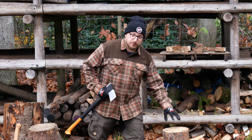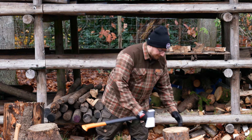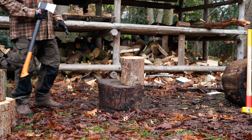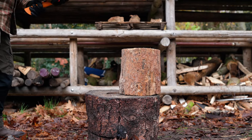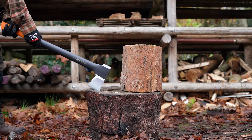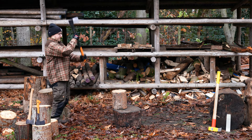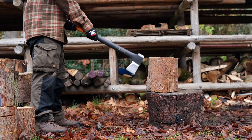Another thing to think about is to properly position the wood on the chopping block. Always make sure it's as far back on the chopping block as possible. Why? Because if I miss I'm going to hit the chopping block. If the wood is too far in front and I miss, I'm going to hit my toes.